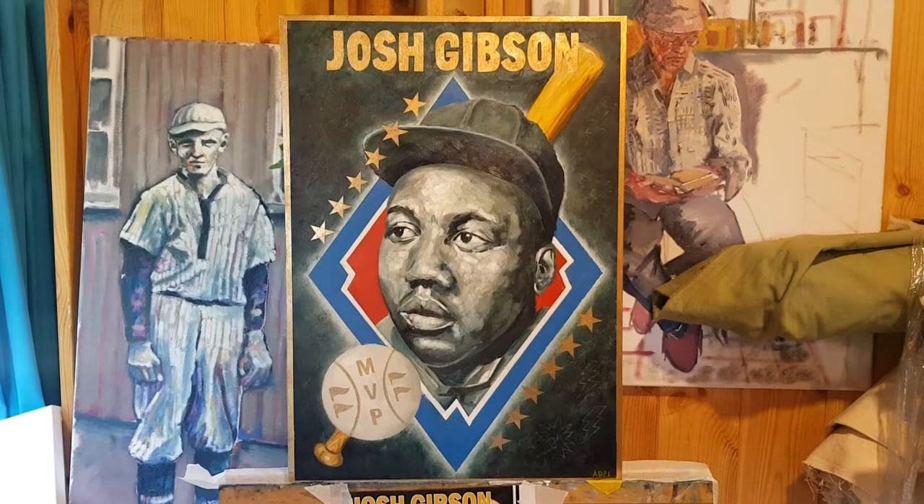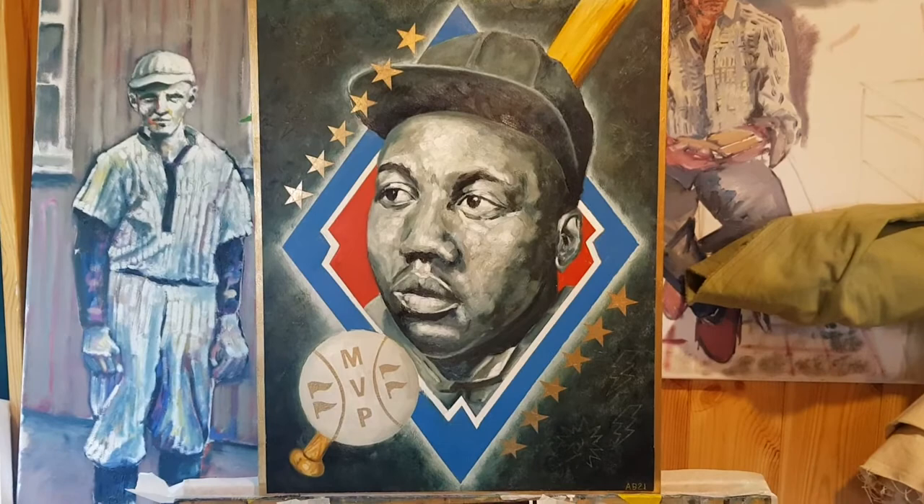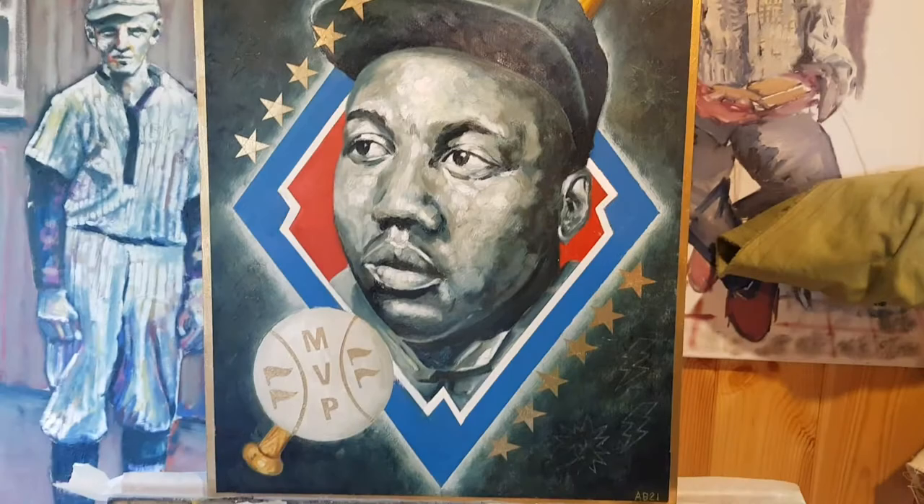Here we are — the final piece, the final Josh Gibson MVP baseball card that I've been designing for the last month or so. It's come out absolutely superbly. I'm really happy with how every part of it has come along, and it's actually got better and better as it has gone along, despite all the challenges and problems and decisions along the way.